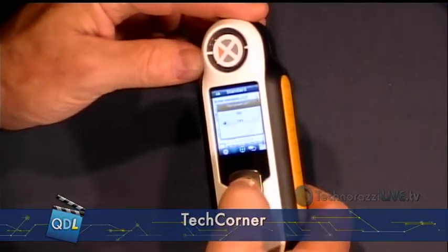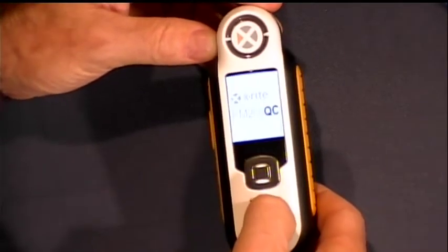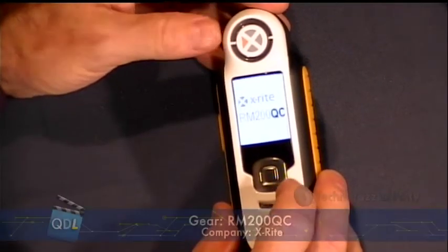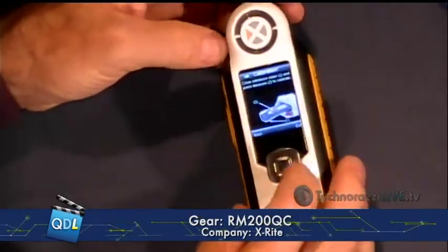One of the first things I want to do is shut the device off, because I want to show you what happens when you power up. So the first thing that happens when I power up is it asks me, in just a second here, to calibrate. It requires calibration every time you power it up. It reminds you that the lid needs to be closed — that's what this message says here.